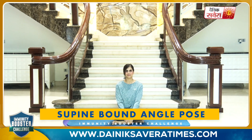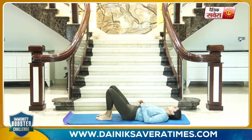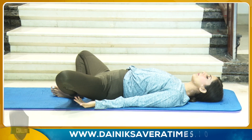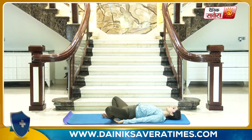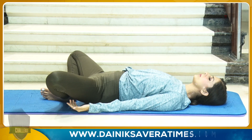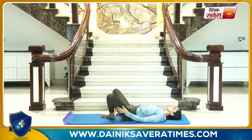We will hold Supta Baddha Konasana one more time for 15 to 20 seconds. Start in supine position, lying down on your back. Join both feet together, push your knees toward the ground. And hold the position. And change.